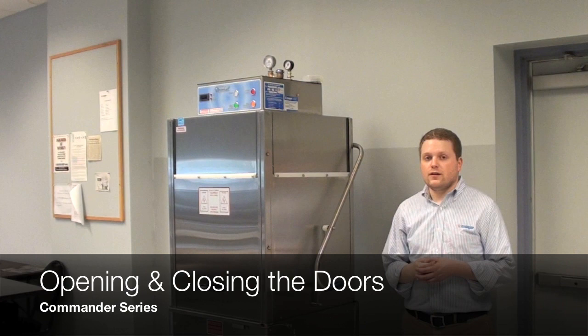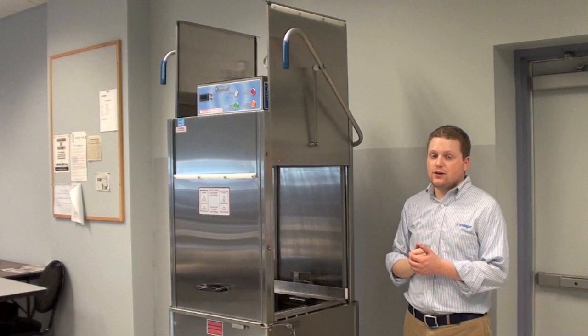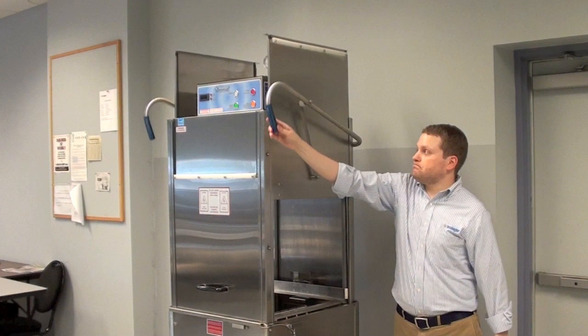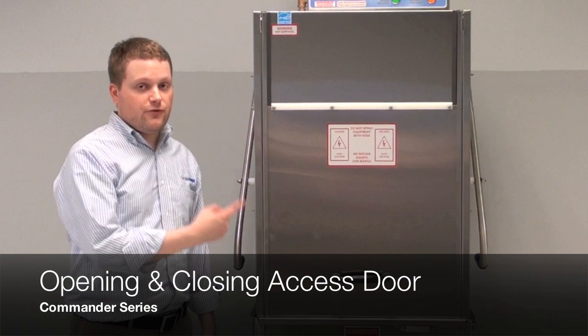This model of Commander features a low clearance door. To open it, simply lift the blue handle, extend the door up, and the door will automatically collapse on itself — there's nothing required of you to do it. To close it, simply pull the handle down. That's it.